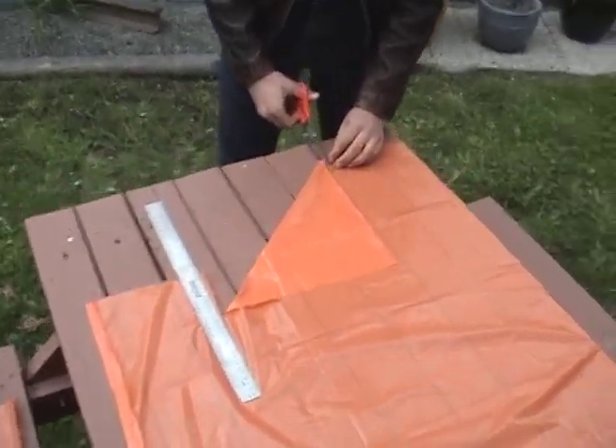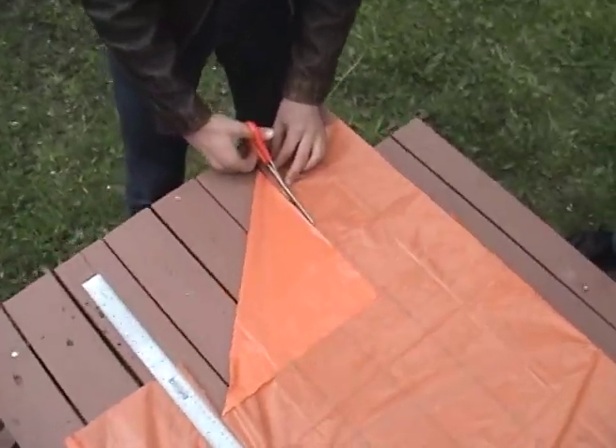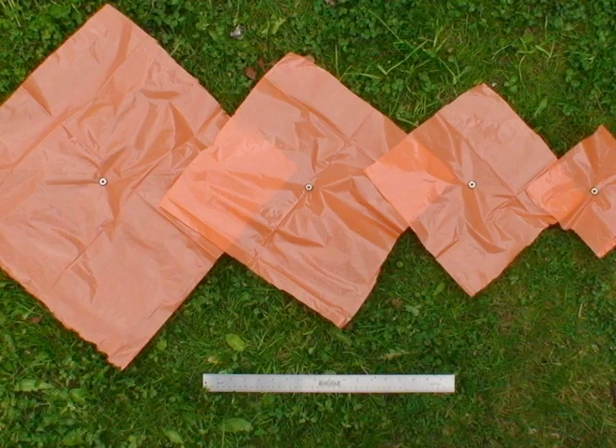You can do this by measuring along from the edge of a corner, fold the plastic into a triangle, and then cut. Unfold the triangle, and you have yourself a nice, juicy square. And if you lay the squares out like this, they look pretty.